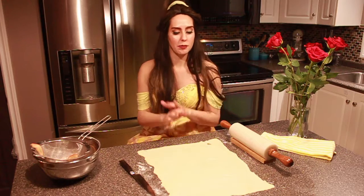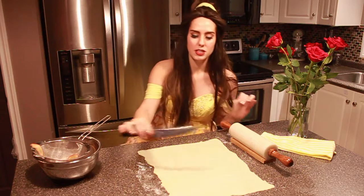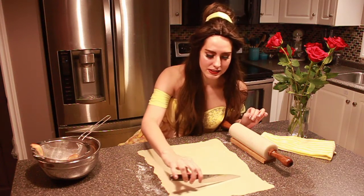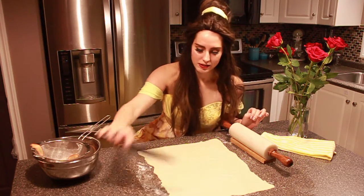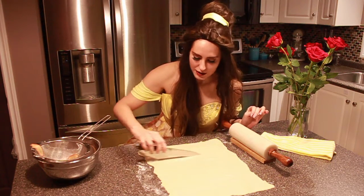Next we're gonna take our puff pastry, roll it out, and cut it into four inch strips just like this — one, two, and three.